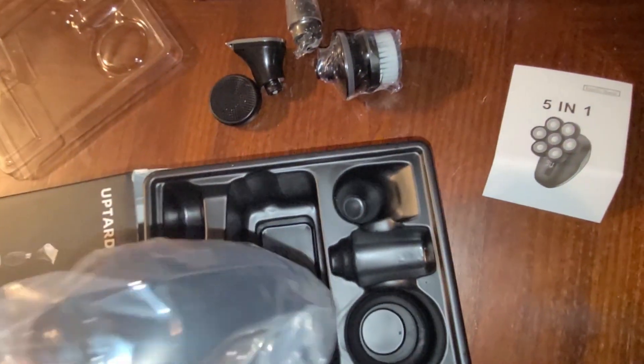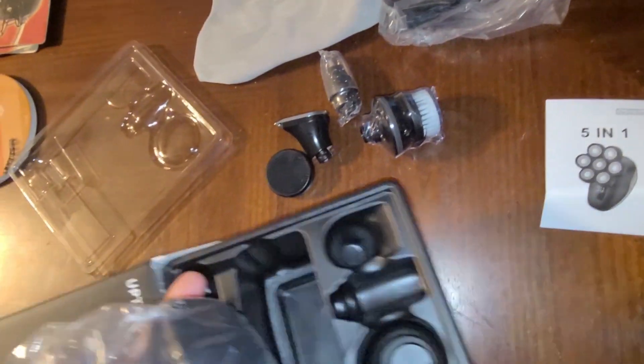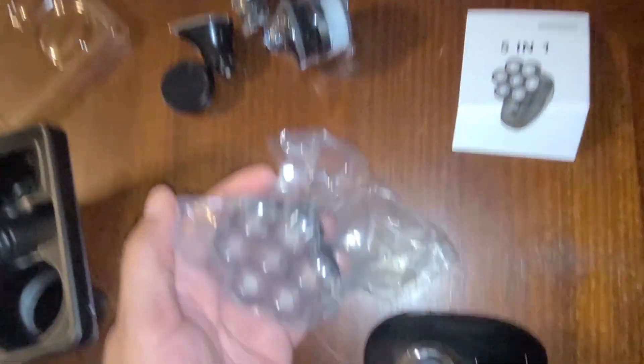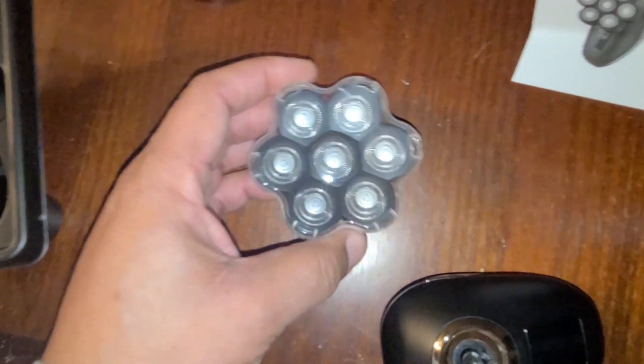Here's the main unit, wrapped pretty properly. Let's pull it out — oh wait, it's already popping apart, hold on. Alright, now I know why it's called the 7D — it's because it has seven blades on it. These are pretty cool.